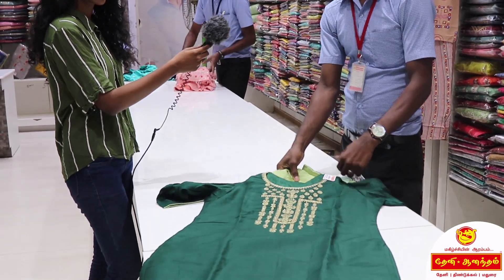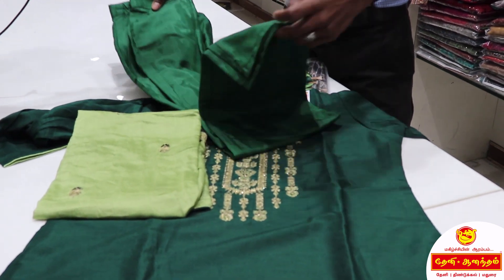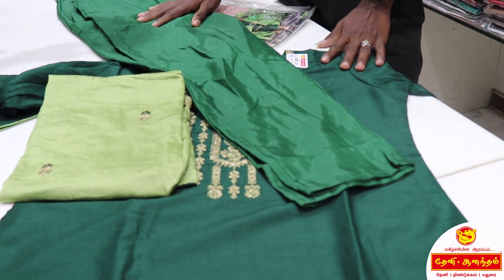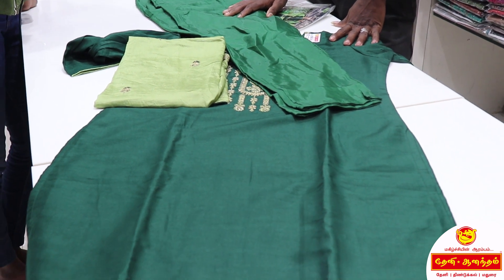This is the silk cotton. This is the embroidery. This is the saw. This is the ankle length model. This is the latest collection. This can be used in any occasion.